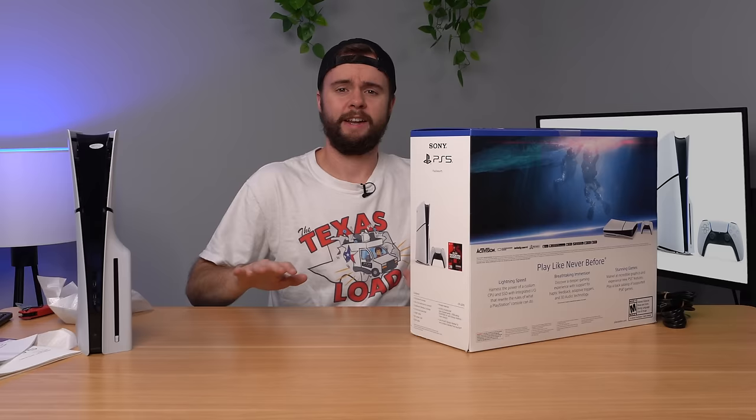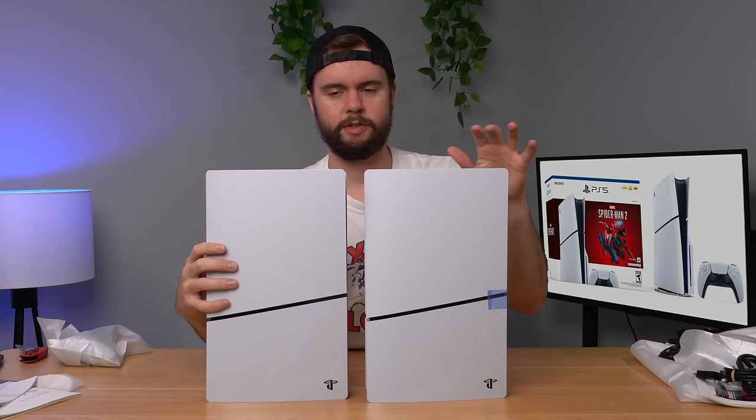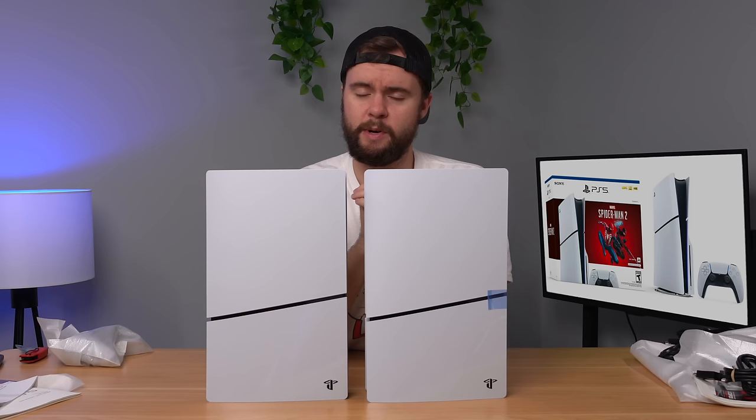Putting that PS5 aside for a second, I did actually buy another one. It comes with a different game — the MW3 one is here on the left side. It came with the exact same stuff, just a Modern Warfare 3 code instead of Spider-Man. Anyway, let's go ahead and plug one of these in, see if it works, and see how it performs.